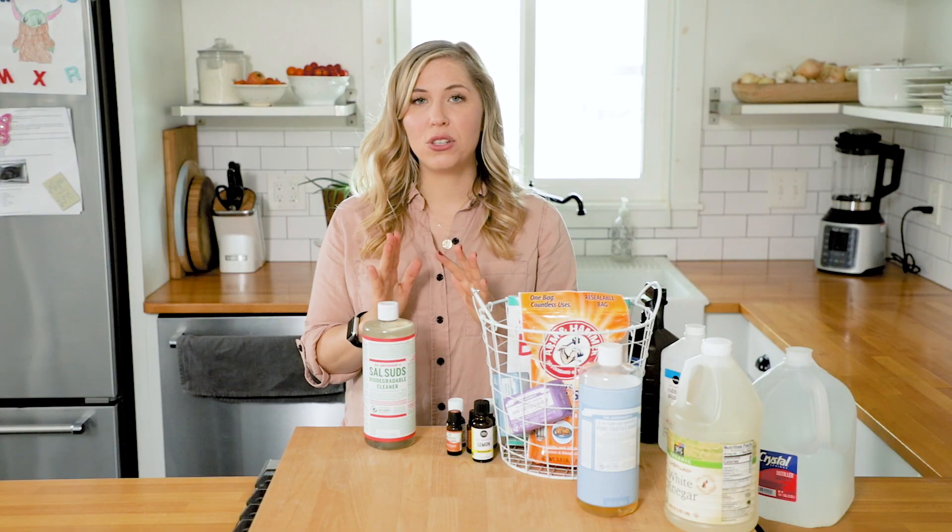Sal Suds is different from castile soap — it's not actually a soap. Its chemical makeup makes it a detergent, which means it can be mixed with vinegar. That's another reason I love Sal Suds: if you want to make a super effective all-purpose cleaner for a tough job, like a really greasy stovetop, you can mix just a little bit of Sal Suds with vinegar and you're going to get the job done.